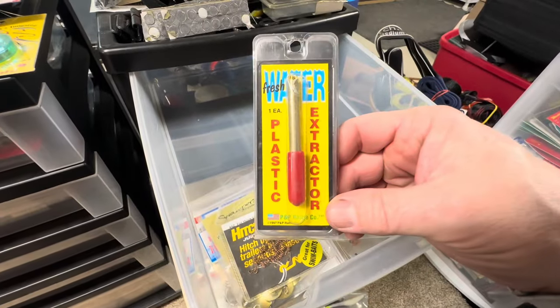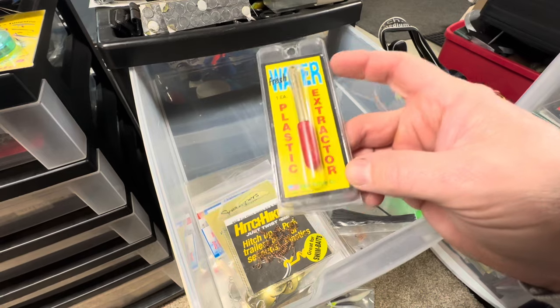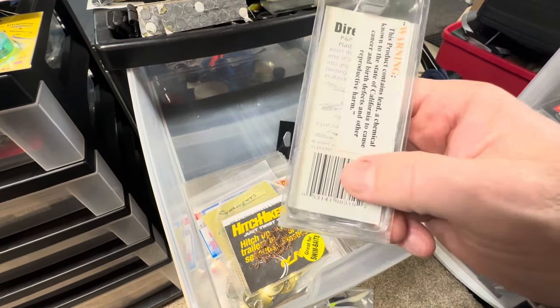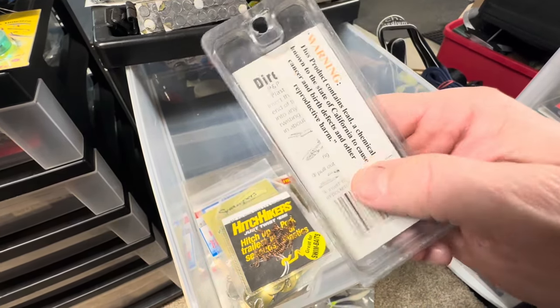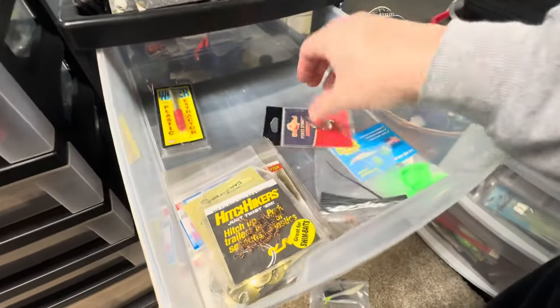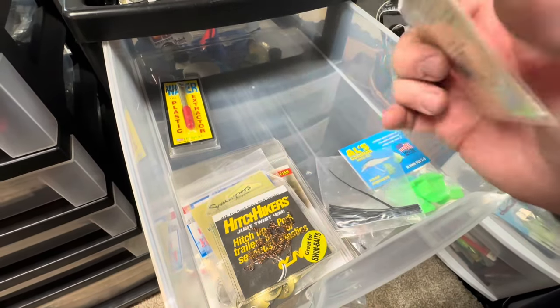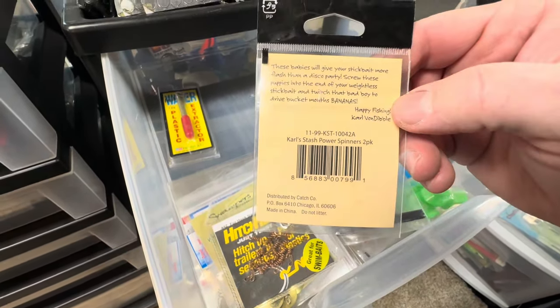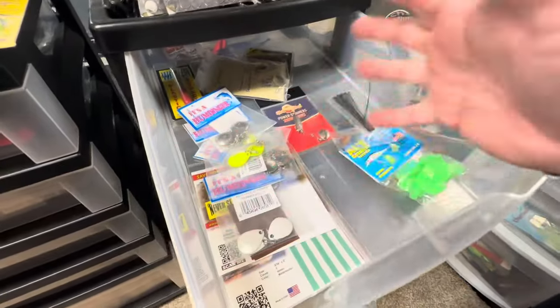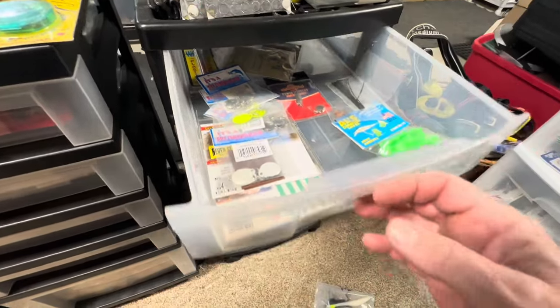This was an old thing — this plaster, this is how you could make like a channel in your soft plastic, and then if you wanted to add rattles to it. It's always an idea if you want to do that. There's another one of those spinner-type things to add to your bait, make it a little more flashy. So really it's just a kind of mix of everything, and then a few other things I have to take out of there.